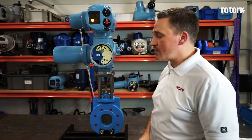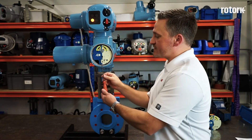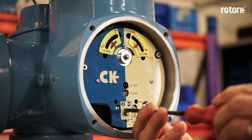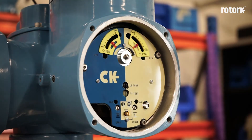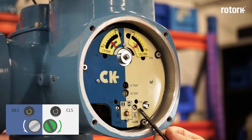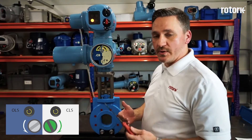Once I have reached the closed position, I need to move the set run screw from the run position to set by depressing and rotating 90 degrees. In order to set my closed limit switch, I must adjust the closed limit switch adjustment screw. The final approach for the screw must be made in the clockwise direction as shown on the indicator plate.